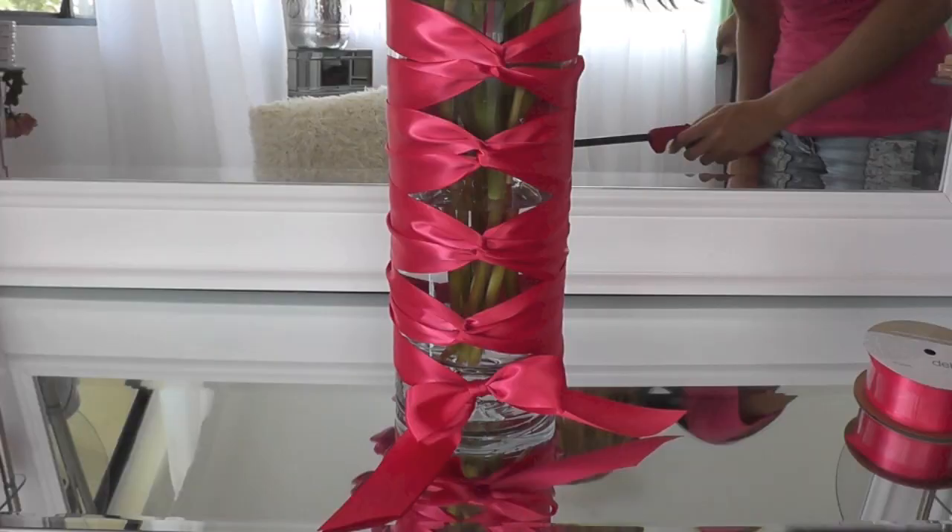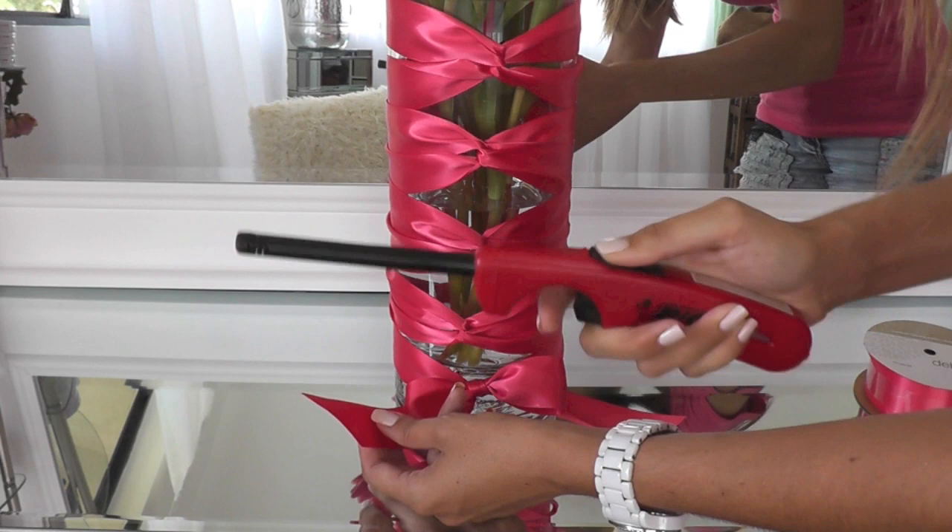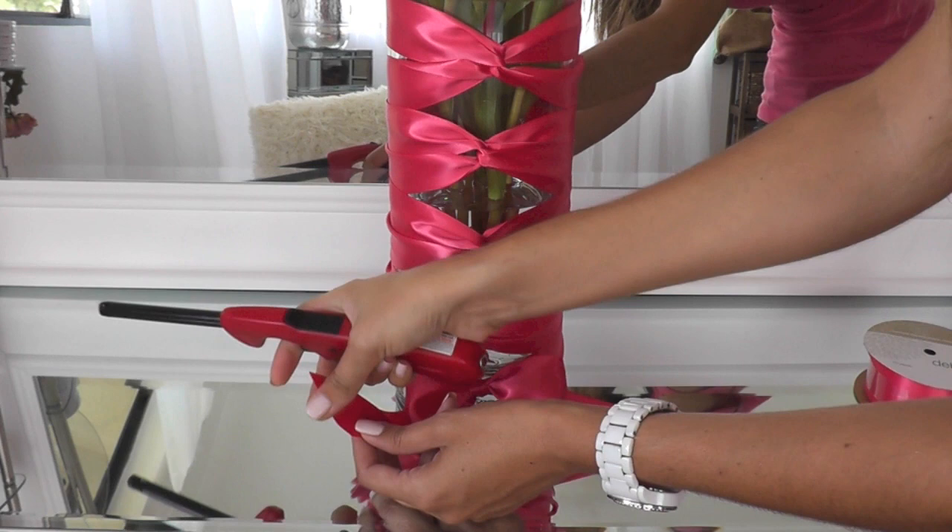Now I'm going to seal the ends of my ribbon — I would typically have done this ahead of time, but I forgot. I'm just taking my lighter and I'm going to run that along the edge of the ribbon. That just seals the ends so you don't get any fraying.